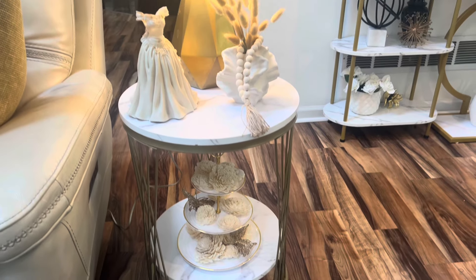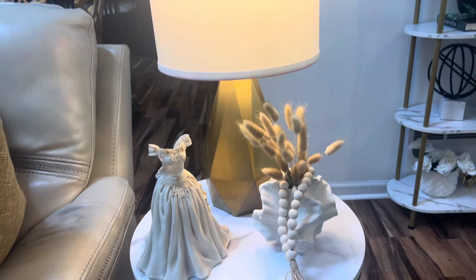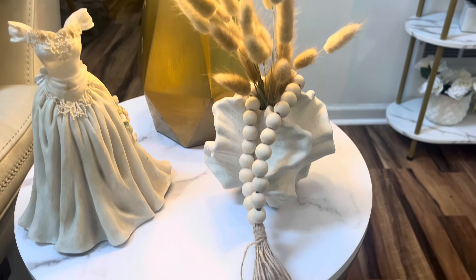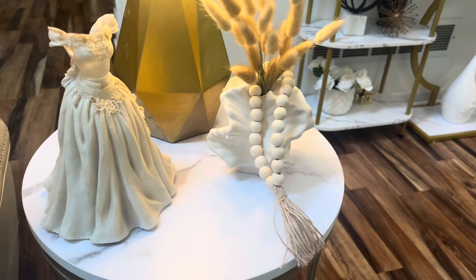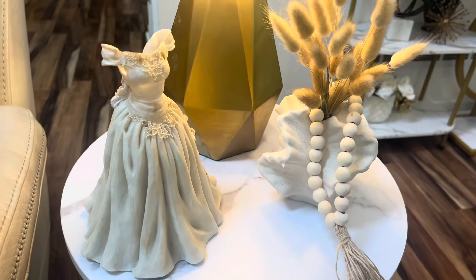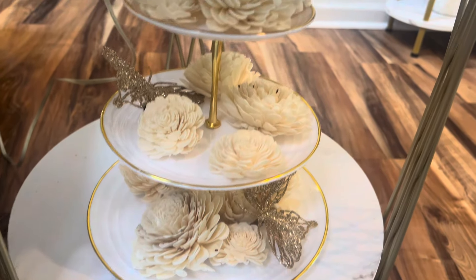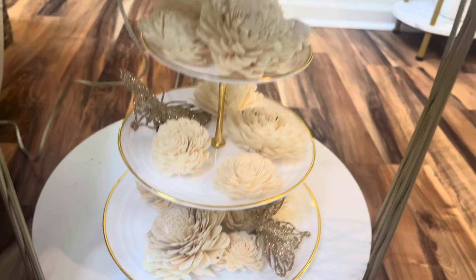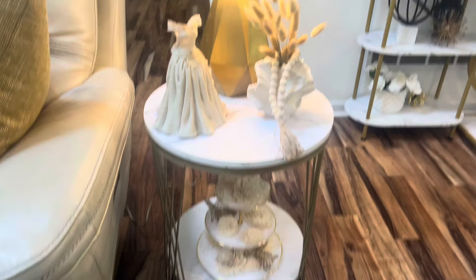This is my vignette for today. The lamp I purchased from Goodwill — I think I paid $4.99 for it. The vase I purchased from Amazon, and the little beads are from Dollar Tree. The beautiful little dress statue was from Goodwill. On the bottom, the tier tray was from Amazon. The flowers were from Kohl's and the butterflies were from Dollar Tree.